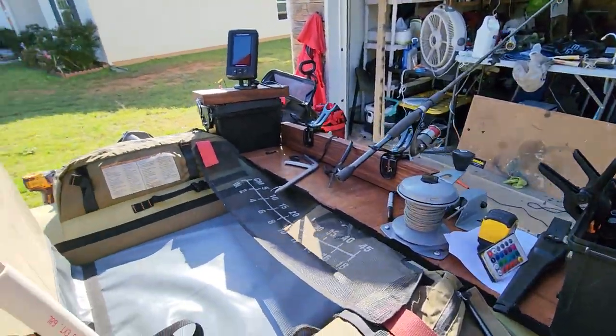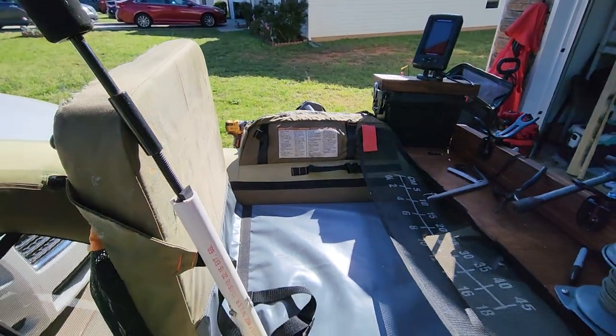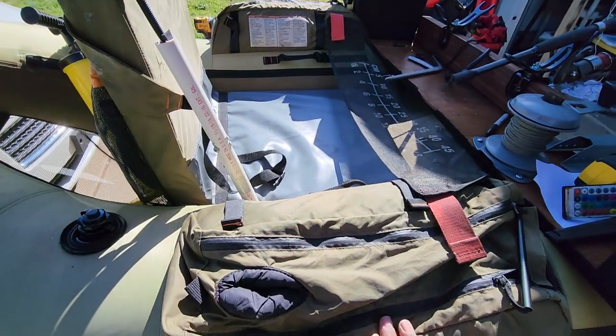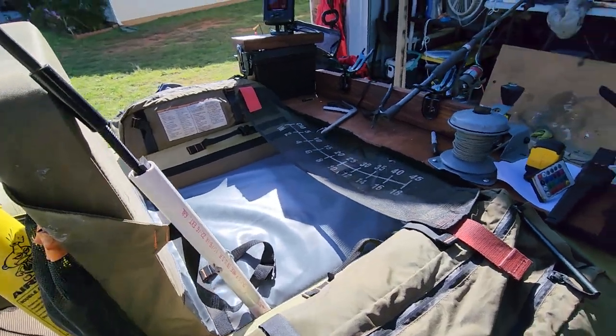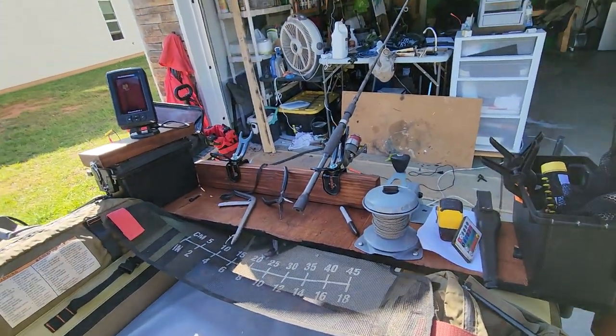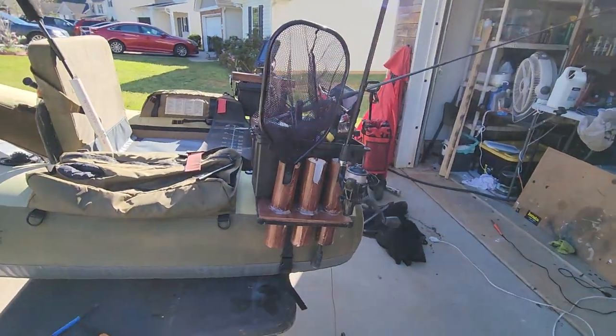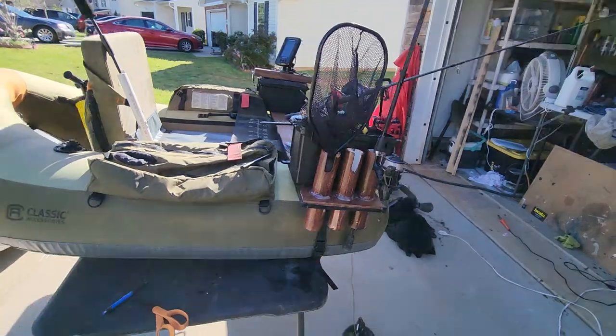I have plenty of storage — it has two different boxes and two different tackle boxes. This storage section here I use for drinks and food, and as you can see I've mounted two rod holders while fishing. I can also store three rods here, or a couple of rods and a net.